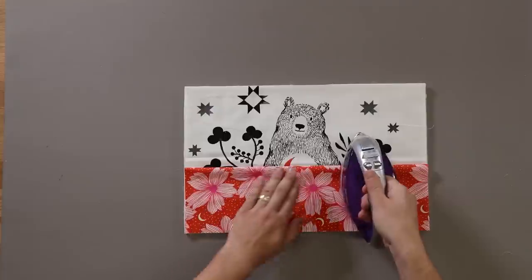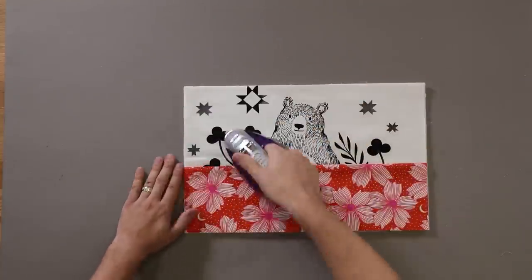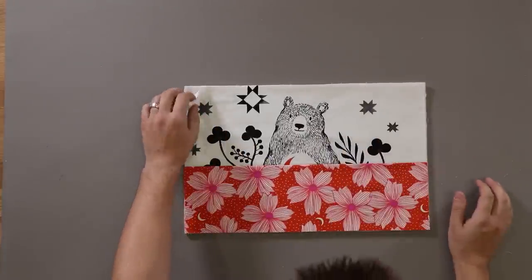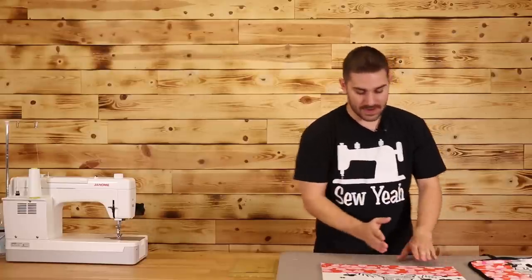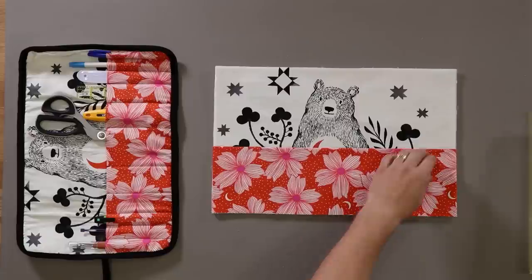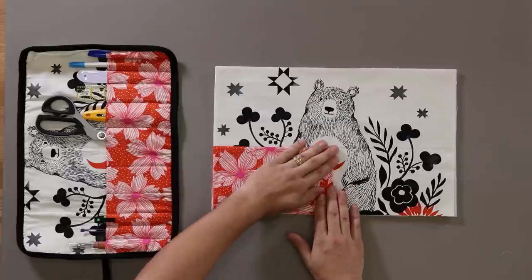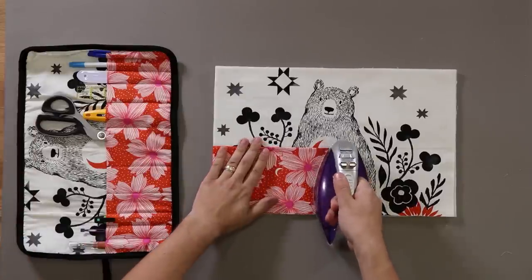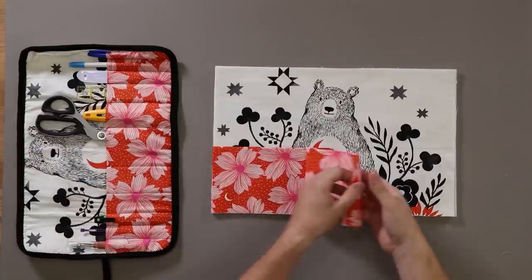I'm gonna pull off my iron and just iron away. Now that I have everything ironed down, it's time to mark where I want all my pockets to be. What I'm going to do is fold this in half to get my middle mark, and just use my iron real quick to create a little crease right there. That way I can base everything off of center.